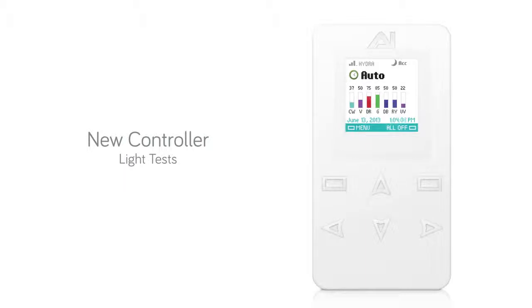AquaLumination's new controller comes equipped with two different light test functions. To perform a test run of your current timer setup, select menu from the home screen. Scroll down until test run is highlighted, then press select.